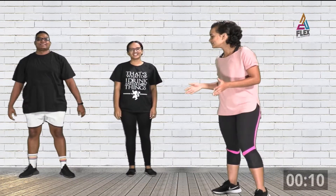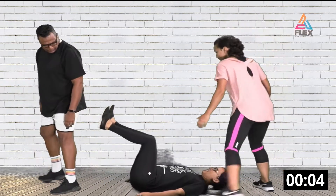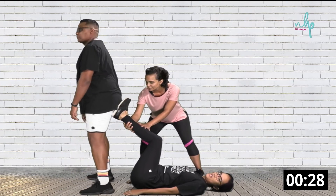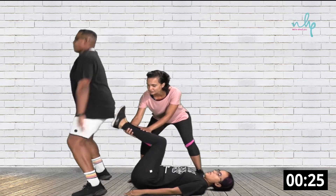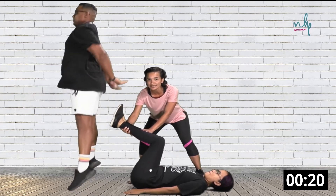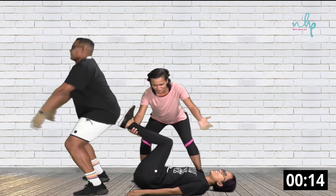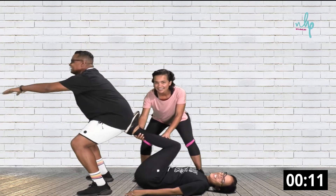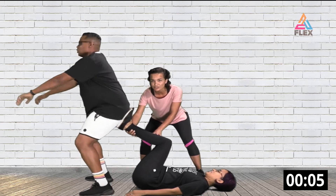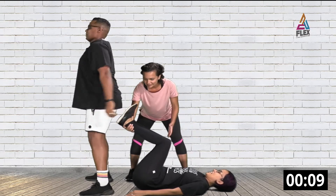Now we're going to do the assisted squat. Anushka lies down with her legs up at an angle. Because JP is taller it won't be exactly 90 degrees. JP goes into a squat position and then into a jump squat. I'm holding her legs because they'll get tired, and obviously JP is much bigger. If you get tired, you can switch to a normal squat to assist the other person.